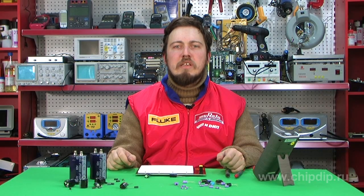So we have briefly told you about non-polar electrolytic capacitors. We hope this will help you in choosing the right components. Thank you.